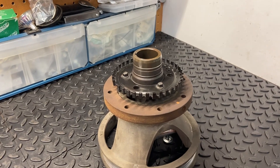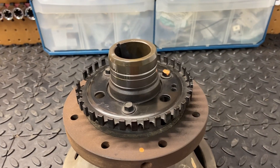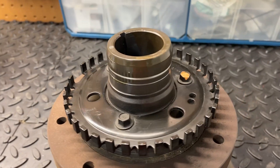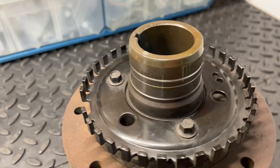Just to show you how effective that UV dye is — I haven't wiped this or anything. Looking at it with just regular ambient light, we can't really see where that oil is flowing. But with the UV dye, it's very obvious.